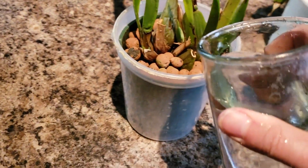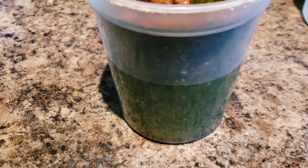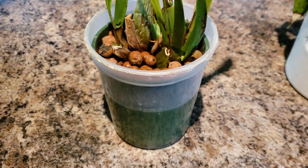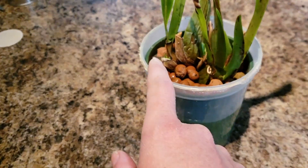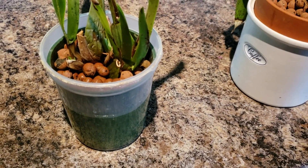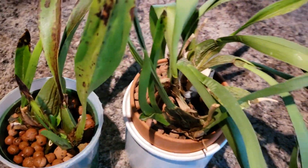It works really well for showing me exactly where the reservoir is because you can see through it. You can adjust the reservoir — if I'm going on vacation, I could put a lot more water in so it won't dry out as fast. I think that's pretty cool and will work well long-term for these plants. It's basically recycling plastic and it's a little more like a hydro setup — still semi, but leaning more towards hydro. We'll see how these plants do.